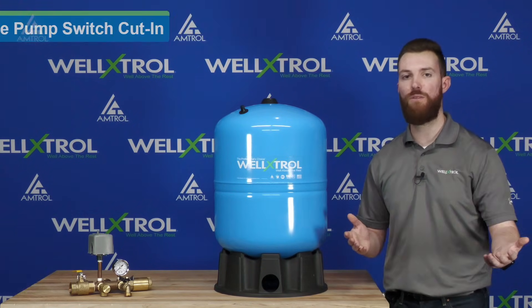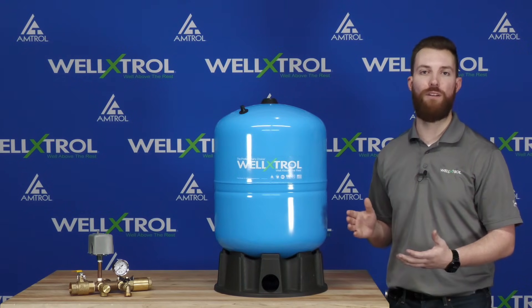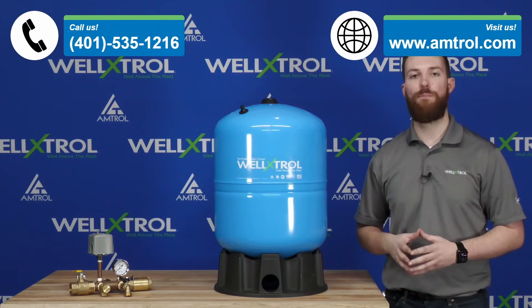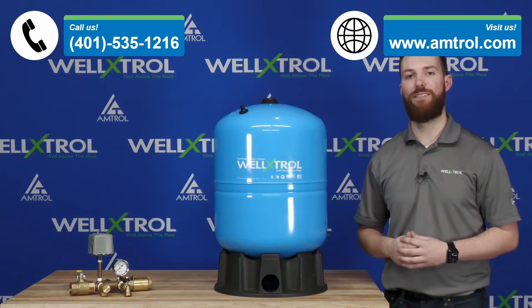So for example, a 30-50 pressure switch, you'd want to adjust your well tank to 28 PSI prior to install, since that is 2 PSI below that 30. If you have any other questions, please reach out to our tech line with the number on the screen or visit our website at Amtrol.com for further product information. Thank you very much for watching today and we will catch you next time.